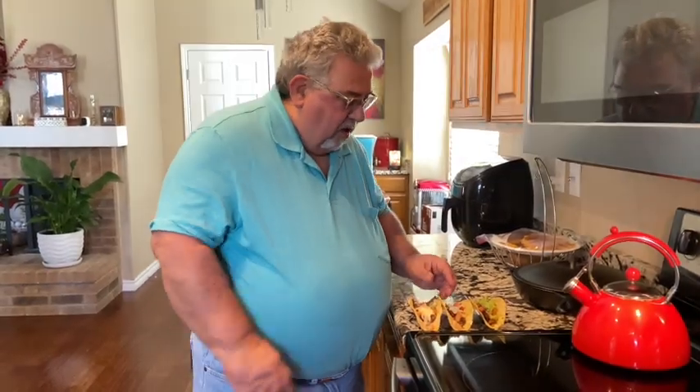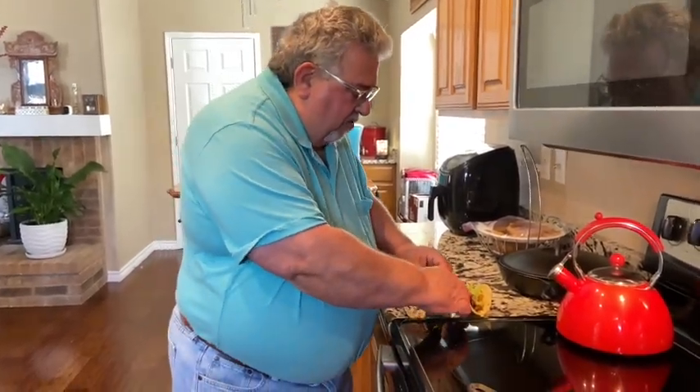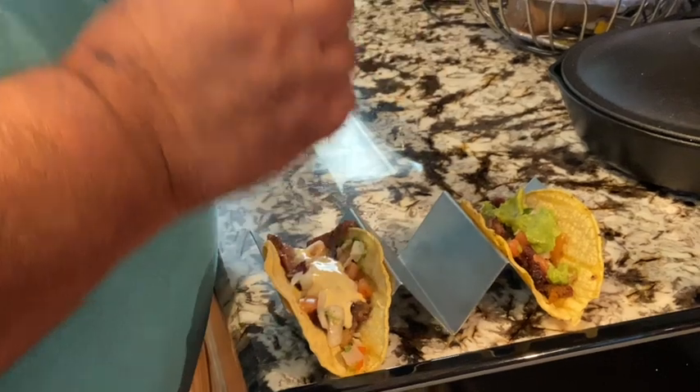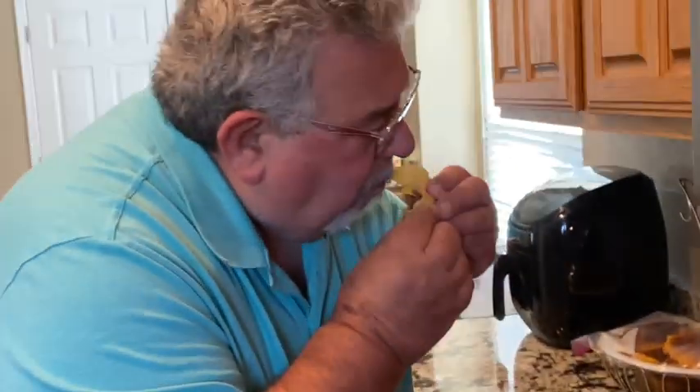We're back — tacos are done! I'm going to give this one in the middle a little taste. We've got guacamole on this one and a little queso on the outside one. Man, these are some great tacos, let me tell you. Thanks for stopping by and cooking with you guys. Hope you enjoyed this video — hit that subscribe button, hit that like button, hit that notification bell, leave us a comment, do all those things you're supposed to do. For now, I'm gonna go eat some tacos — I will see ya!